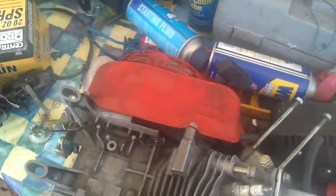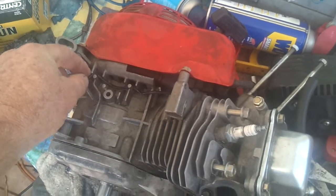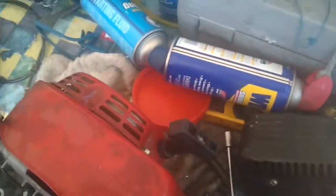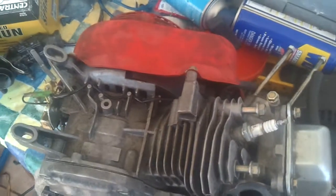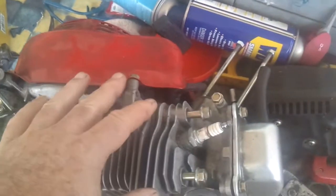Hello, it's RudePuppy1. I had some good success with the couple Raptor engines that I built, so I'm going to start on a clone. This is a typical Chinese clone, GX200 clone look-alike, whatever you want to call it. I took the gas tank off.